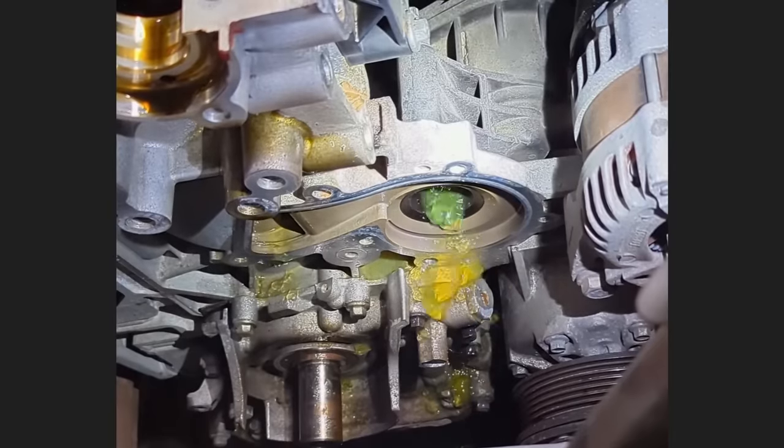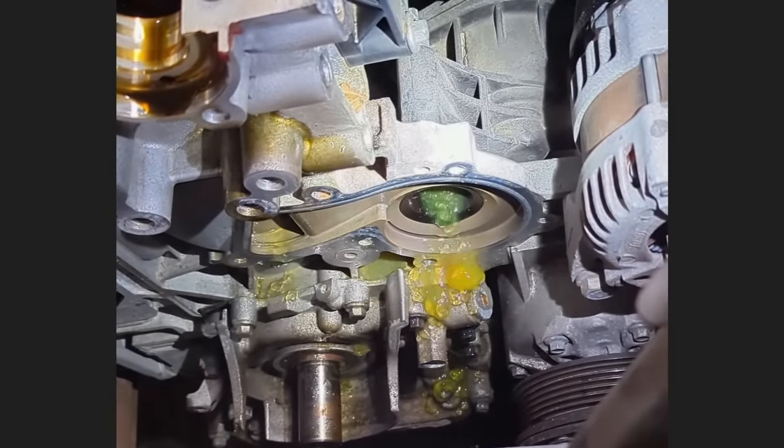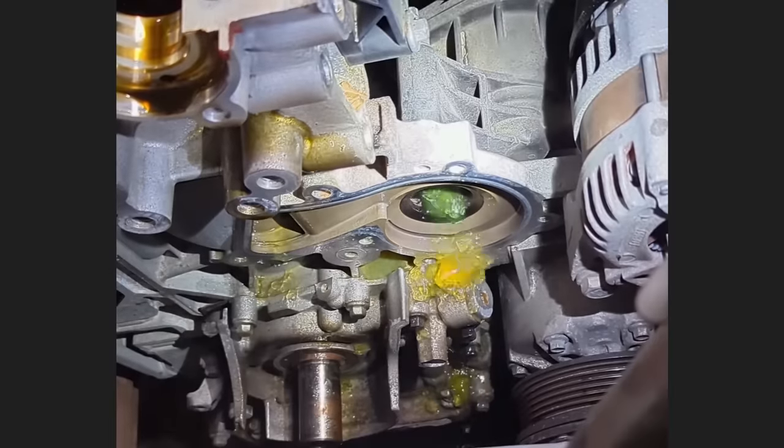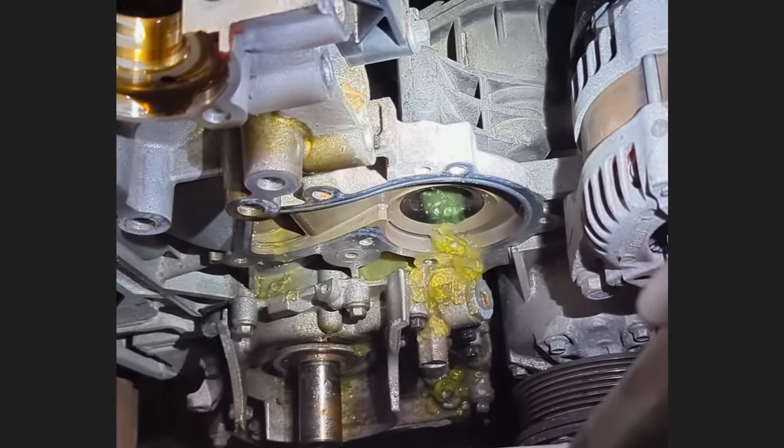This dealership decided to switch to a Fram Universal coolant instead of using OEM antifreeze to cut costs, but it ended up causing a lot of issues for them and plugging up coolant systems on multiple customers' vehicles, as they were not compatible.